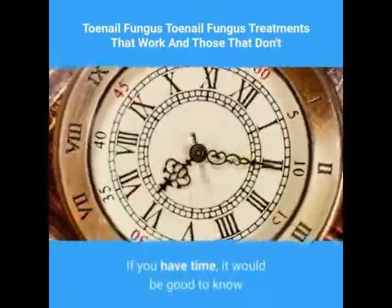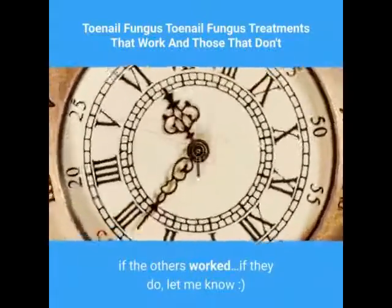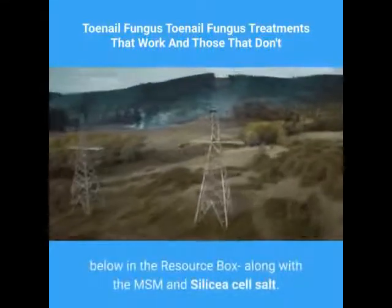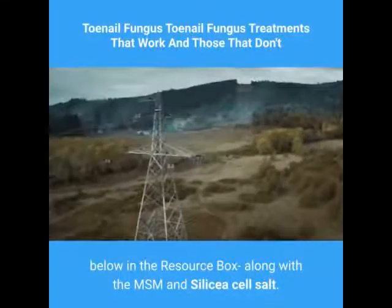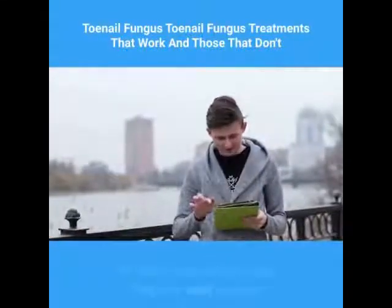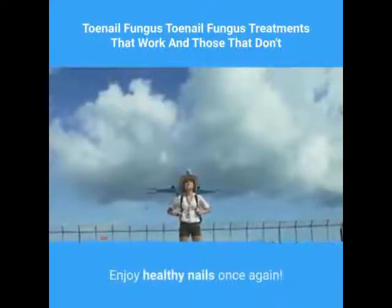If you have time, it would be good to know if other dark beers worked — if they do, let me know. You may find the link to the acidophilus sachets below in the resource box along with the MSM and Silica cell salt. Should you have questions, please comment. I'm here to answer them and help your nails recover. Enjoy healthy nails once again.